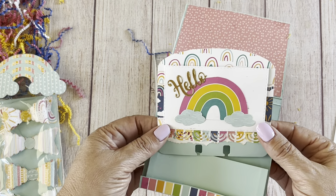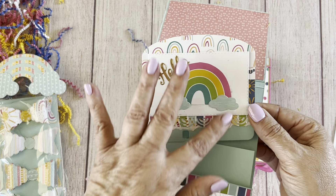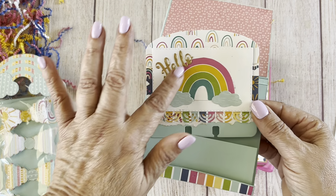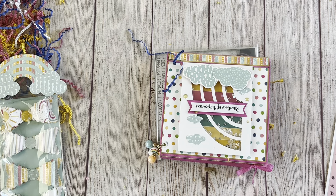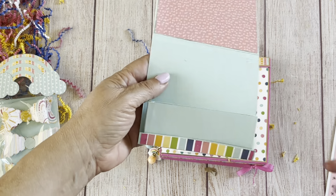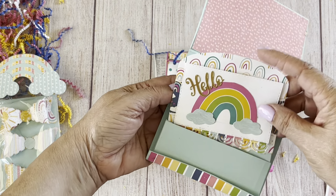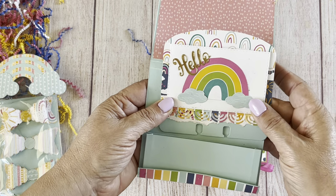It looks like she's going with the rainbow theme — she's got her rainbow on there with the cut-out word 'hello.' I really like how she did that. She just created a pocket to put her memory decks card in — really cute idea, love it.